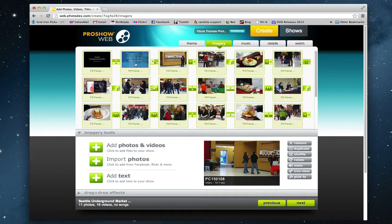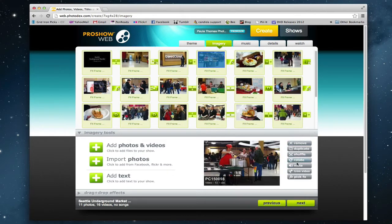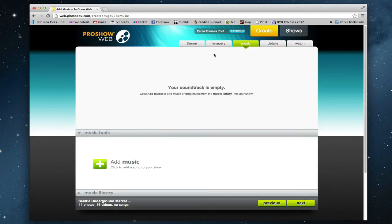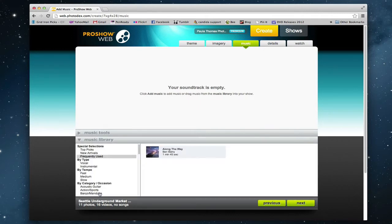If you go into ProShow Web and go to all of your video clips, there's a mute option on the lower right. So I went through and I muted all of the audio from my clips, and then I added a music file to the background. You can either add your own music file or use one of the files in the music library within ProShow Web, and there is quite a big selection of audio files to choose from.